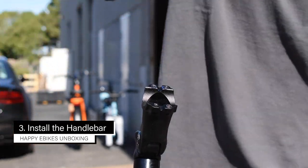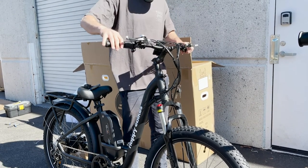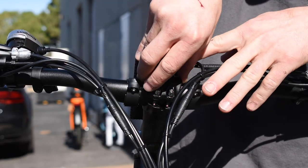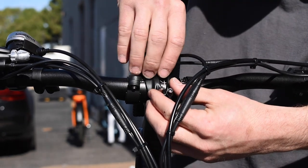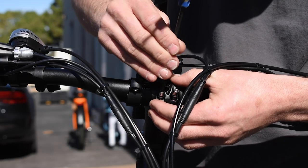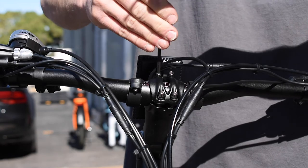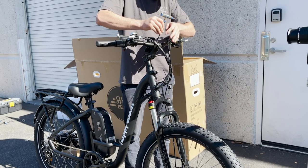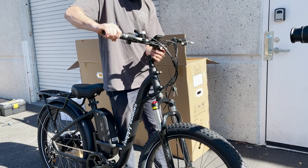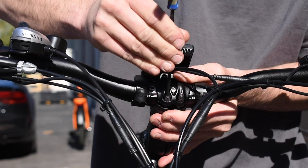Start by making sure the handlebars are facing the right way — the throttle goes on your right hand. Make sure the cords aren't super twisted up. Take the cap with the four screws and put it back over the top of the handlebars. Start all four screws without making them too tight at first, then position the handlebars for your riding comfort before screwing them in.